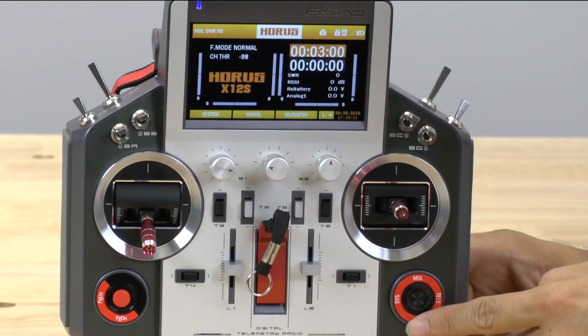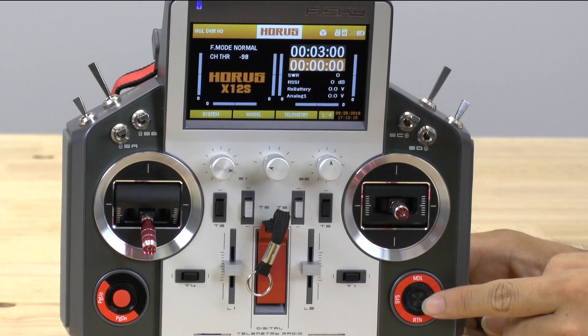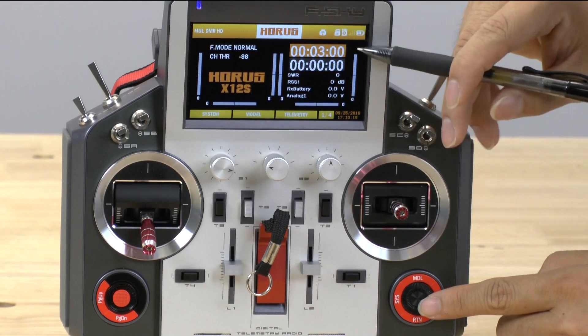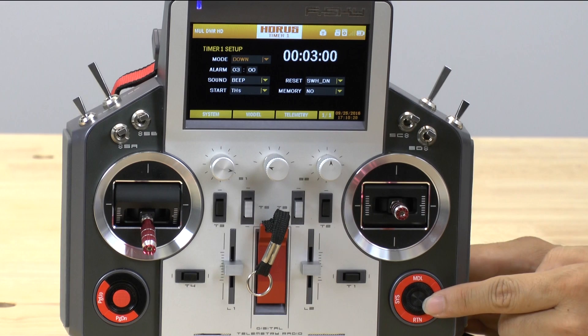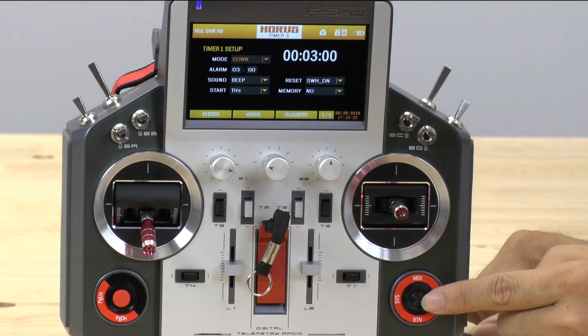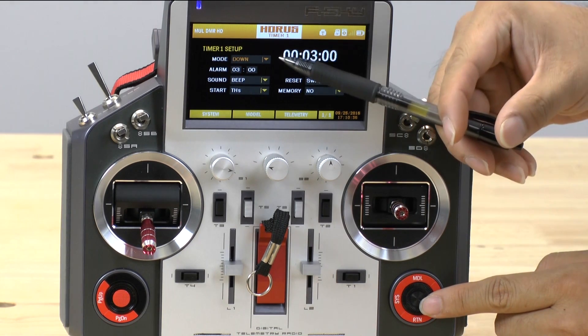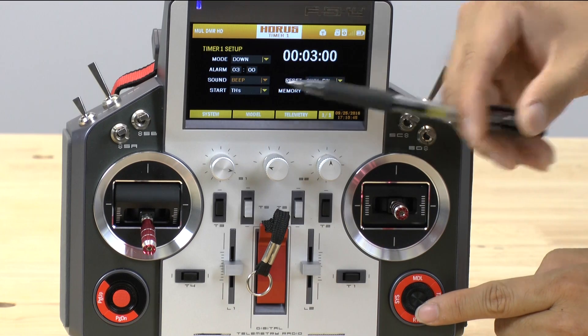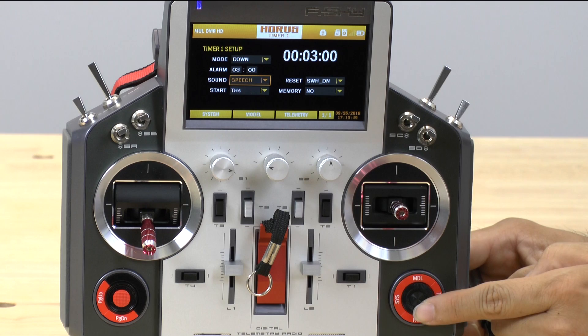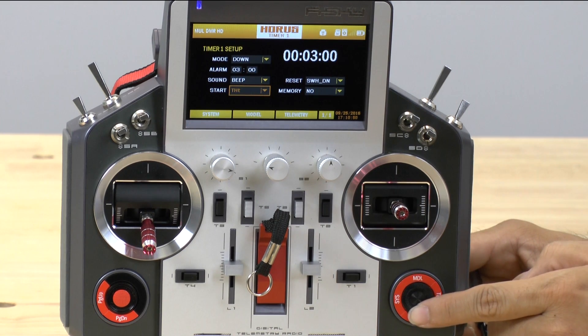We're going to go back to the main menu and talk about the timers. You push in and then you can tell the transmitter when you want to start the time. The first selection says we want it to count down, and then we can give it an amount of time — I said three minutes — and then what kind of sound you want. You can select a beep or audible speech. I find audible speech a little bit annoying, so I keep it at beeps. The last thing you can tell it is what to track. I'm going to track throttle — you can do throttle percentage or put it on a switch, but throttle works for me.